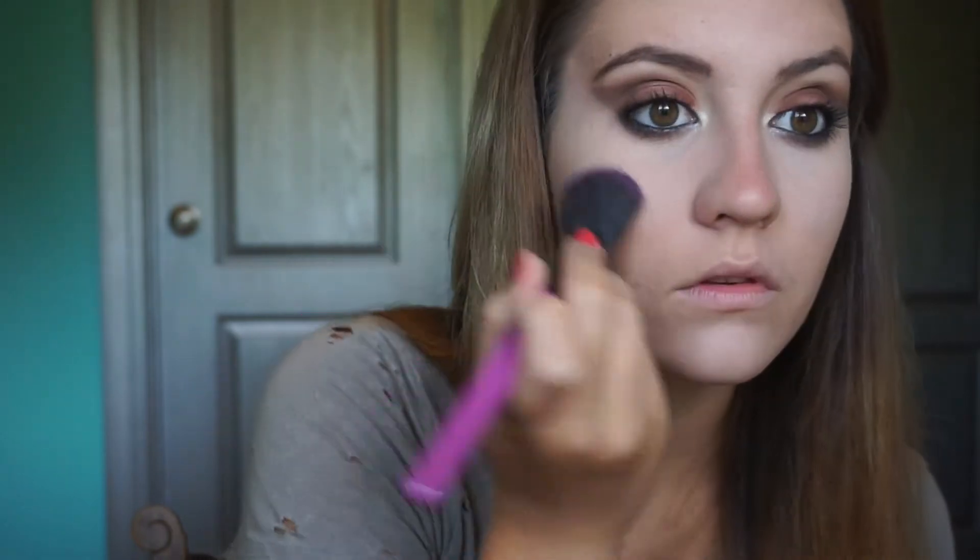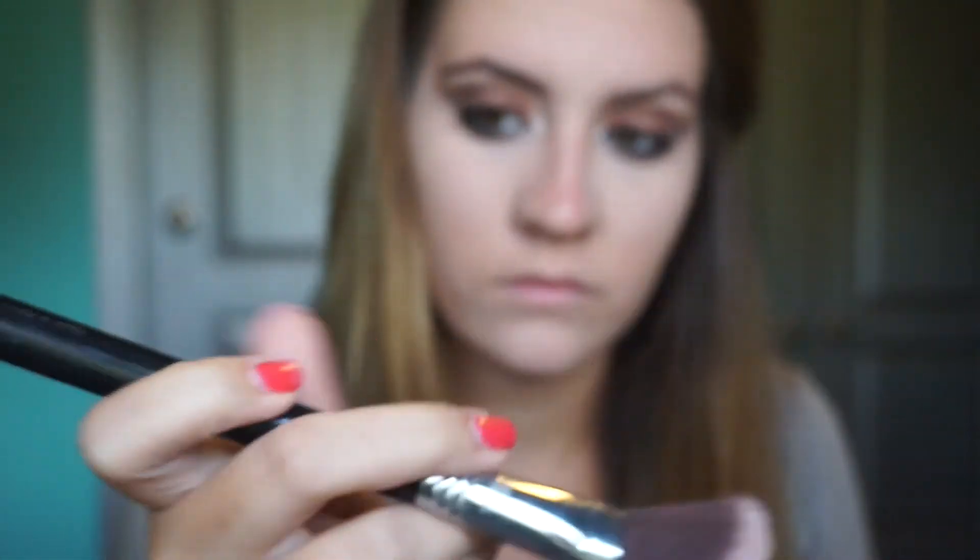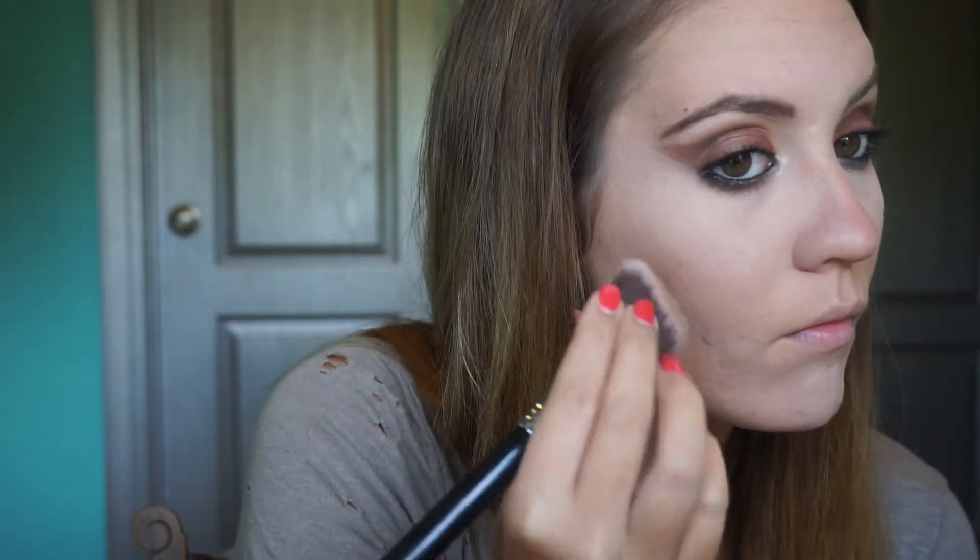I'm going to set that highlight with the NYX HD Finishing Powder in the shade Banana. For a very dramatic and dark contour, I'm taking the Bahama Mama bronzer from The Balm and an angled contour brush and just carving out my cheekbones a little bit.